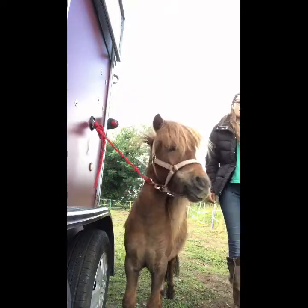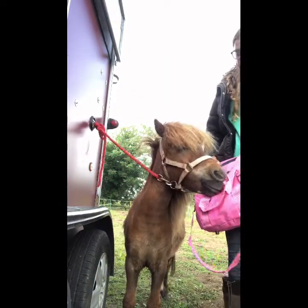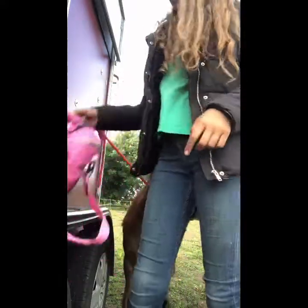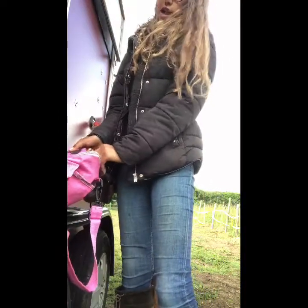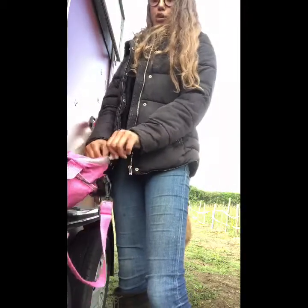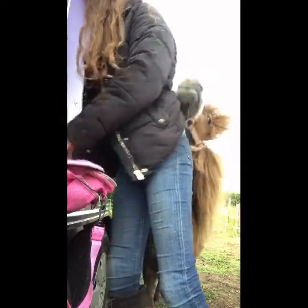What I'm going to do first is just show you all the brushes. There is no proper way how to brush a horse, but this is just how I brush my horses and how I recommend it.